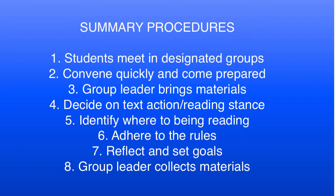Students identify the action or intention of the text and decide on a reading stance. Based on the genre, they need to determine what the text is trying to do and what they should, in turn, do in response to the text. Based on this stance, students select a place in the text to begin, with the group leader initiating the process. Groups meeting for a second, third, or fourth time will resume reading where they left off the day before.